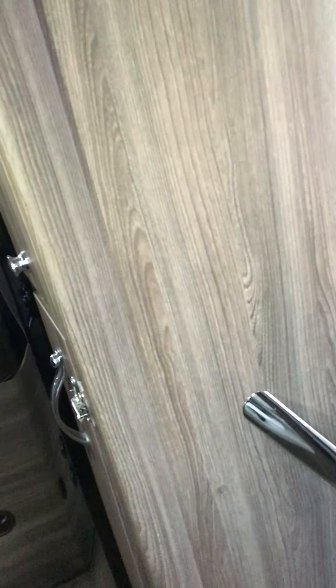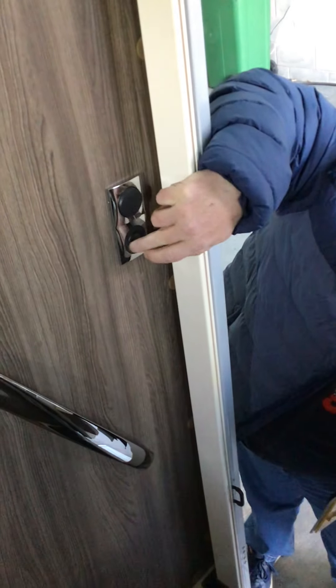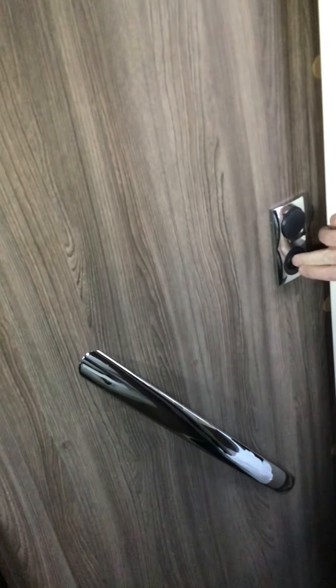You have a button — so that button there, press it, put it on that, put the circle button — there you go. Wonderful, thank you.